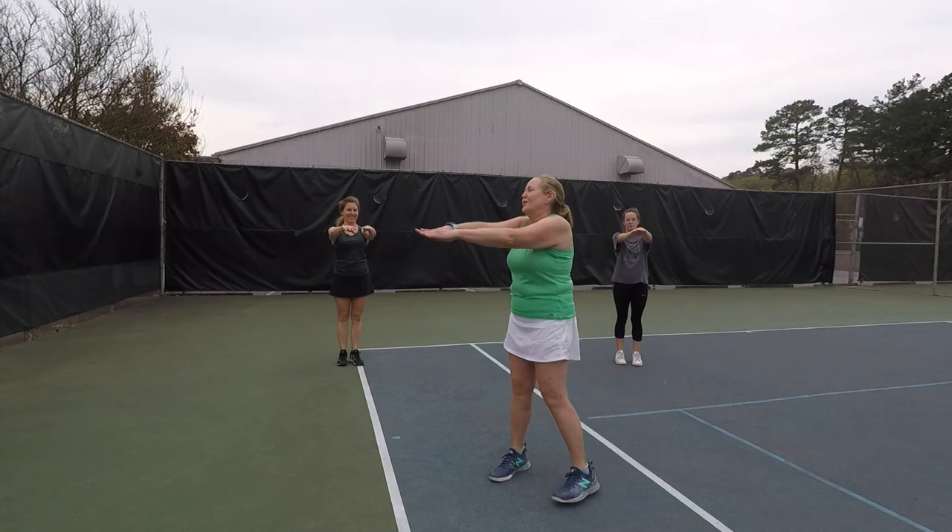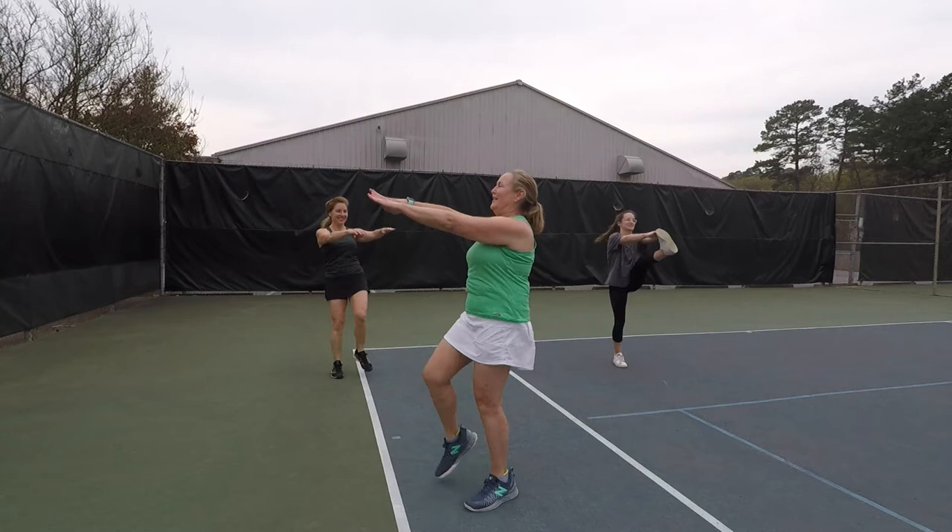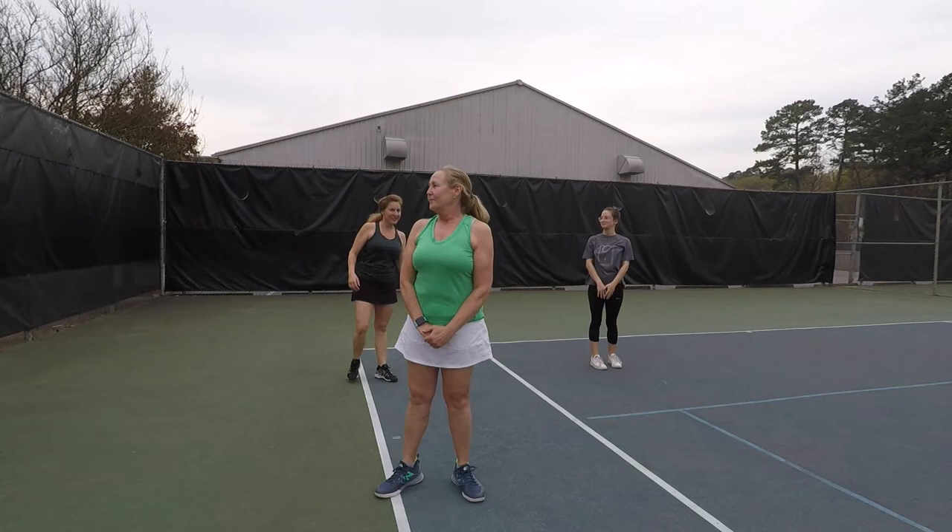We're going to do some crossover kicks. See how high you can get your legs. I'm going to turn sideways. 1, 2, 3, 4, 5, 6, 7, 8, 9, 10, and stop.